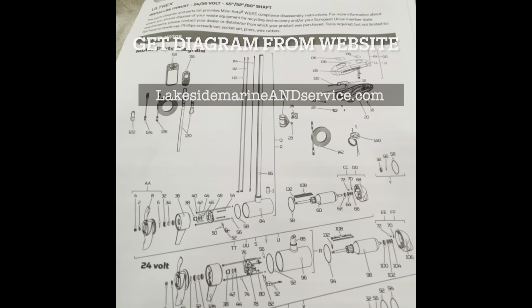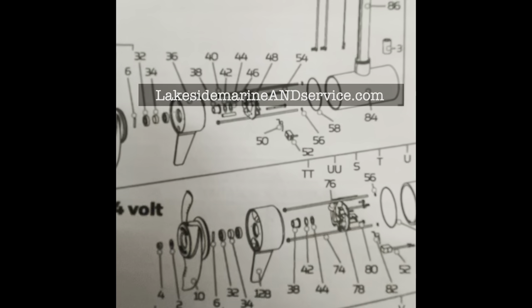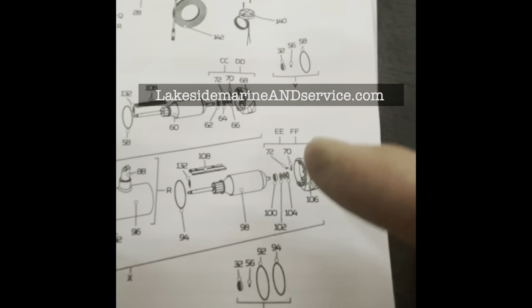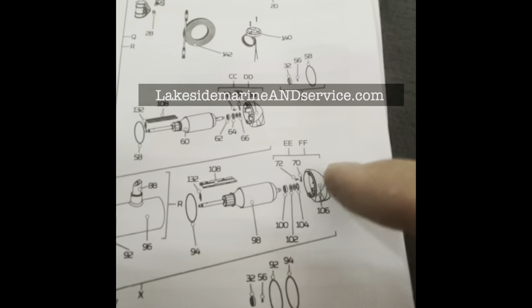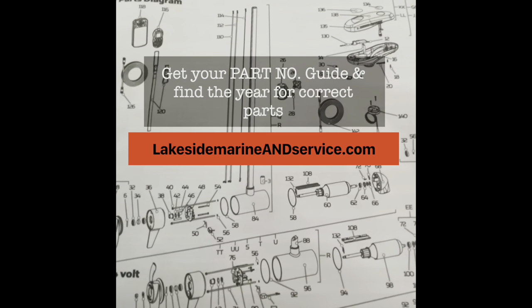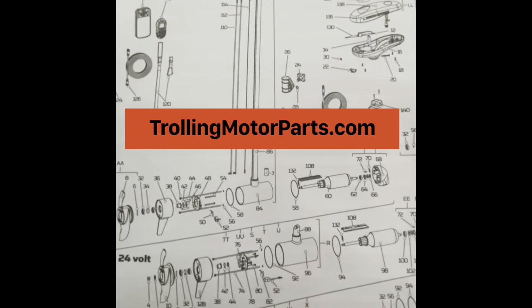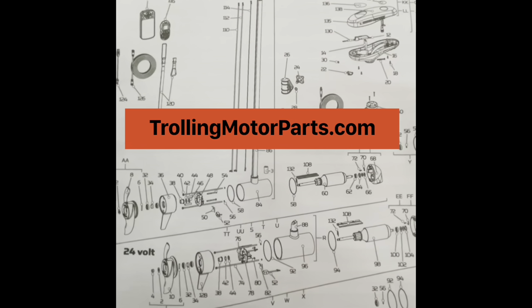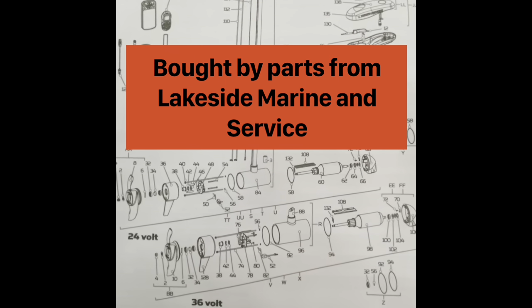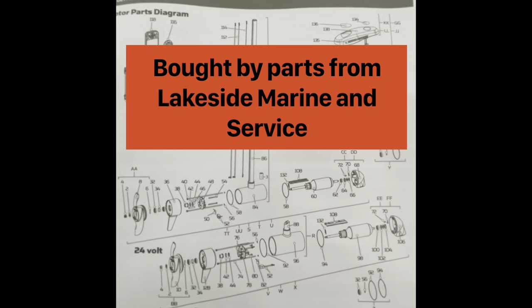Here's the parts diagram and parts list on the following pages — these are the Ultrex 24 volt and 36 volt. Pretty simple and straightforward. This part here has a wire coming out of it that goes all the way up the stem — it's part 106. If you want to confirm your serial number and the year of your trolling motor, you can also go to trollingmotorparts.com — they have an endless list of every single one of these parts, all in stock. They even have the Humminbird graphs in stock — I saw some nines and tens in stock, and this is April 2022, so grab them while you can.